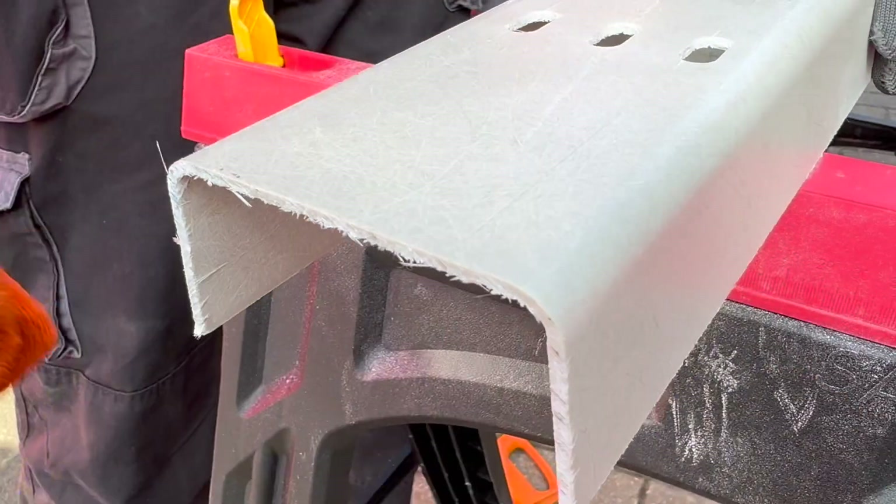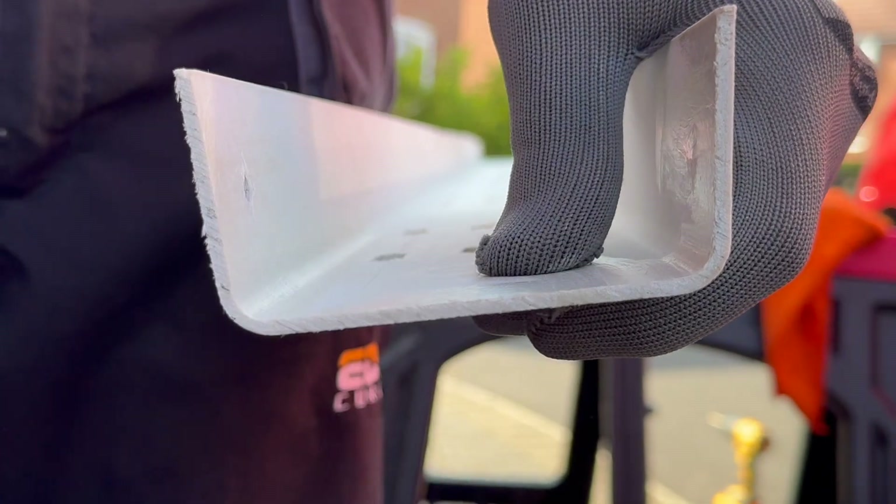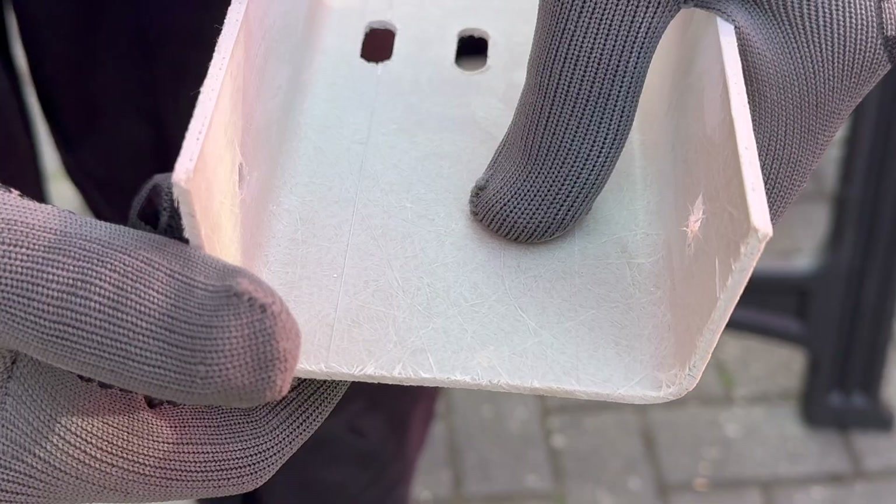After cutting it's wise to wipe the cut edge to remove any loose fibers. The cut edges of GRP aren't sharp like cut metal, so the risk of injury or cable damage is lower because there are no sharp burrs left behind.